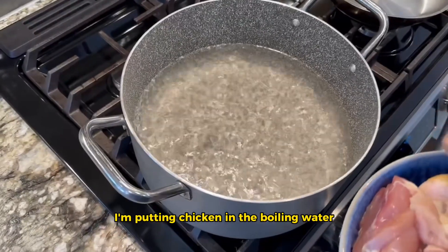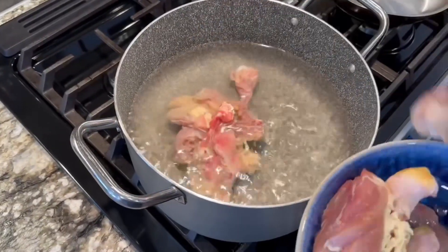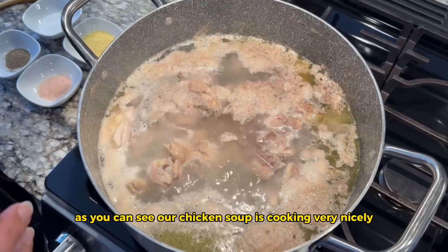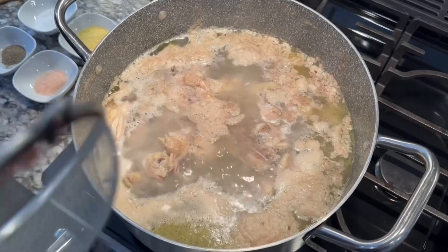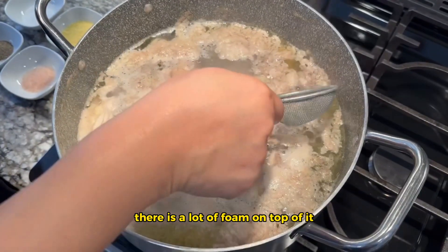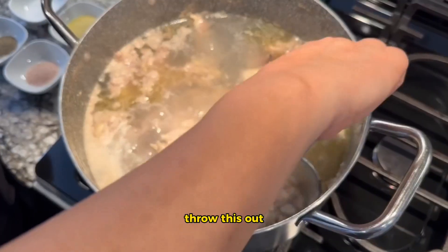I'm putting the chicken in the boiling water and letting it cook for 15 minutes or so. As you can see, our chicken soup is cooking very nicely. You probably noticed there is a lot of foam on top — I am skimming it off and throwing it out.